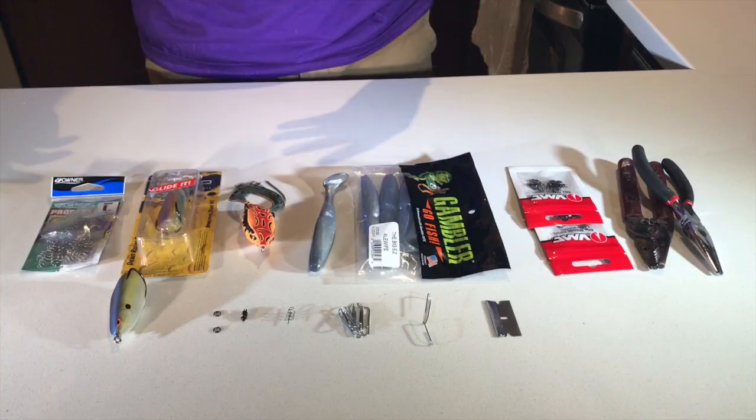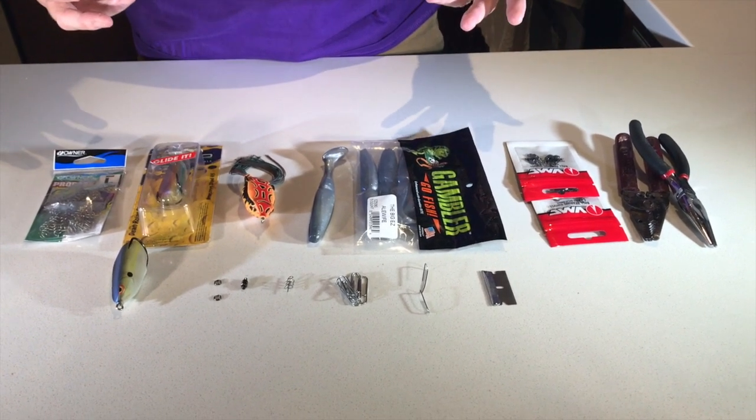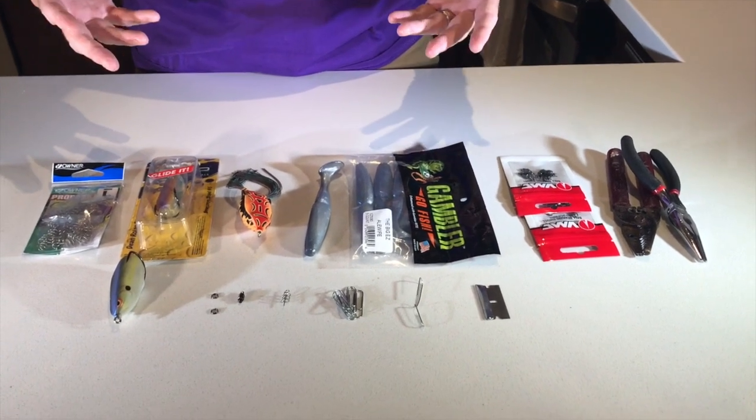Today we're gonna make a homemade do-it-yourself sprinker frog — the new latest craze on frog fishing. They're hard to get, always sold out. I've watched a lot of YouTube videos on this and some of them are really clunky and gimmicky. I've come up with a smooth, simple way to make this. It looks good, swims good, and sounds pretty close to the smaller whopper plopper. I'm gonna show you the best parts to use and the simplest way to make this.